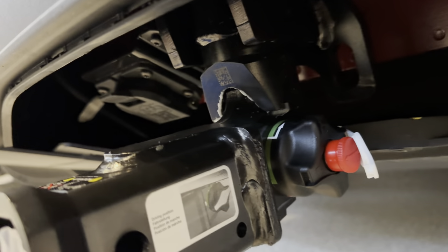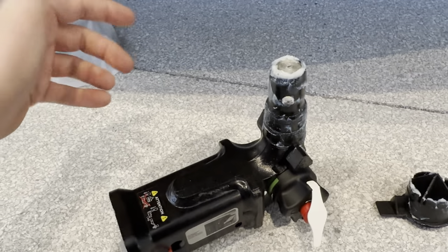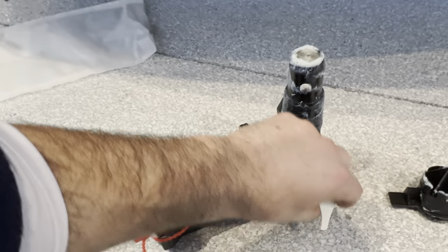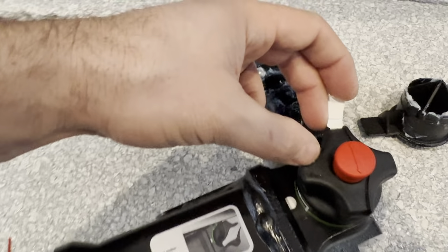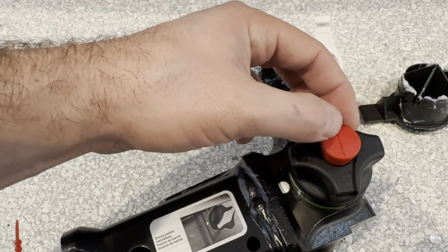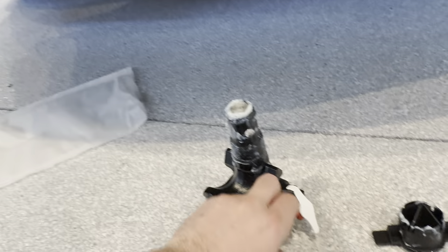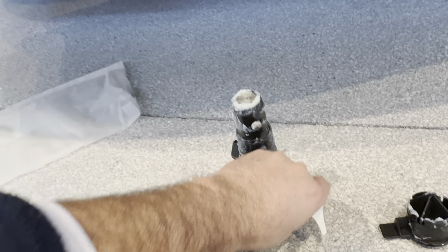I'm going to pull it out and show you — there's a lot of grease that comes built into it. Don't worry about that, it's meant to be there. So basically insert your key, and you're going to want to see how it says lock and unlock. Make sure that you've turned the key to the unlock position. And when you go to insert it, all you got to do is pull this out and turn it, and then insert it.